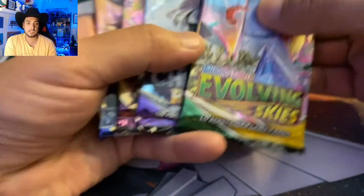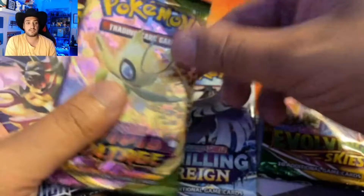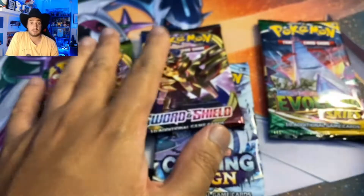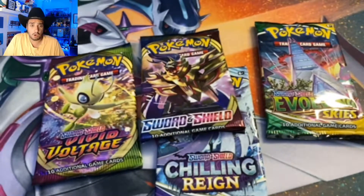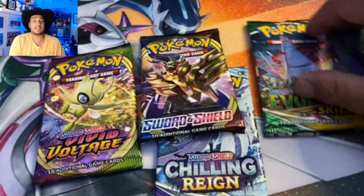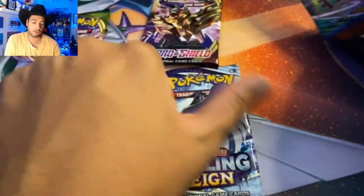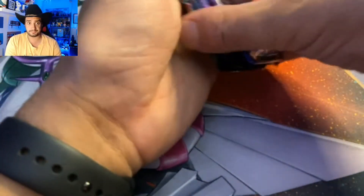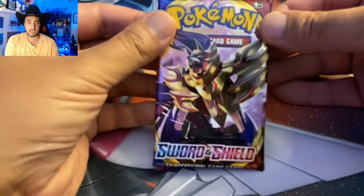The four boosters: we've got an Evolving Skies, a Chilling Reign, a Vivid Voltage, and a Sword and Shield base — which we haven't opened in a hot minute. It has been quite some time. Let's go in chronological order. Sword and Shield base, let's get with this one first.